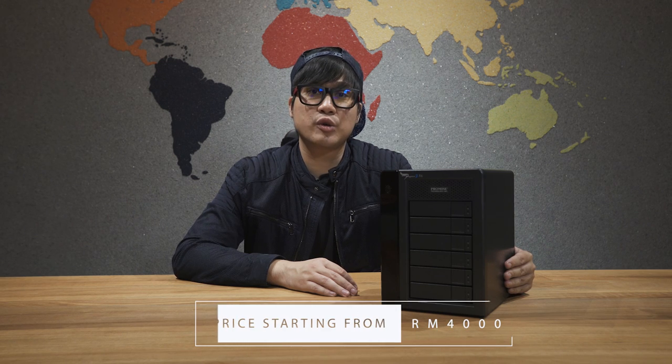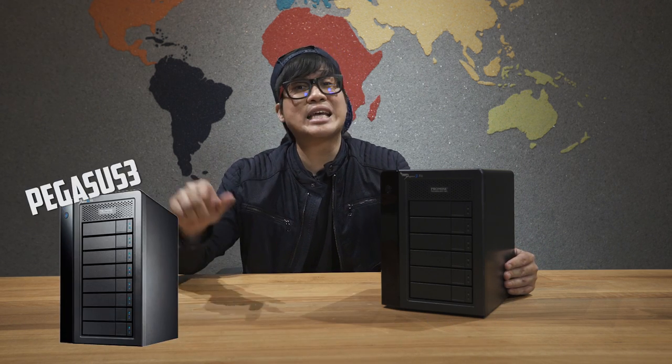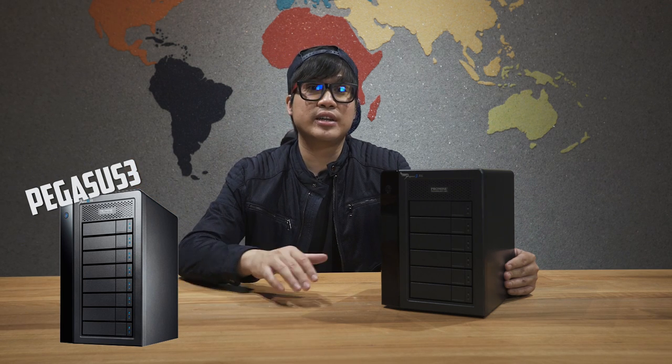Thank you very much for listening to my little story. This is the Pegasus 2 R6. It also comes in a configuration of 4-bay, 6-bay, and 8-bay as well. The Pegasus 3 is out — it's got different connectivity, USB-C and Thunderbolt, and it's made for Windows and Mac as well.